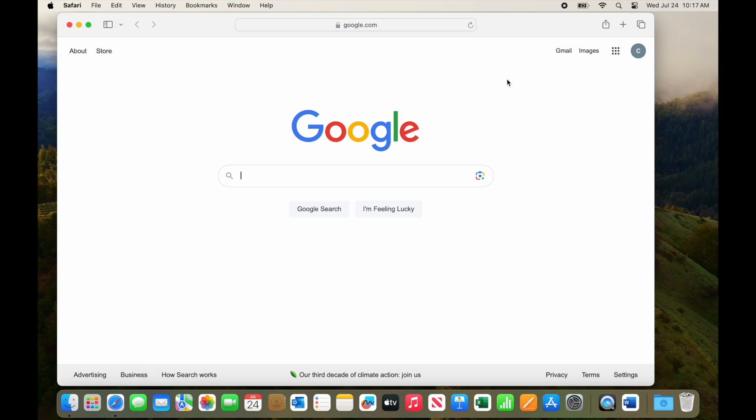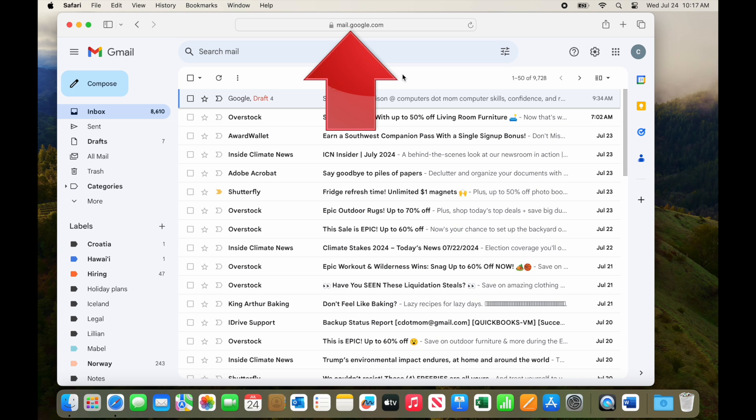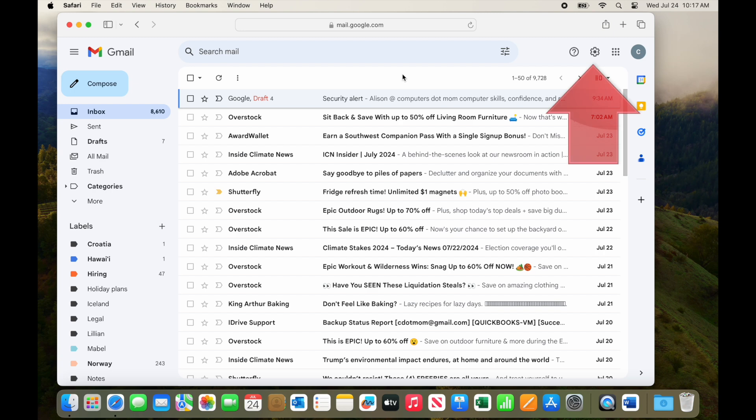I'm going to use the link right here on the Google page, or you can type gmail.com into the address bar. For the purposes of this video, we're assuming that you know how to get to your Gmail account and that you're already signed in. Once you're looking at the main Gmail page like this, click on the gear icon on the upper right to open Settings.